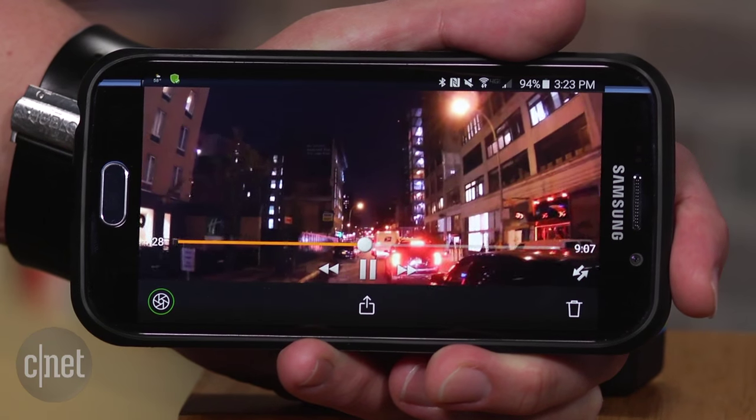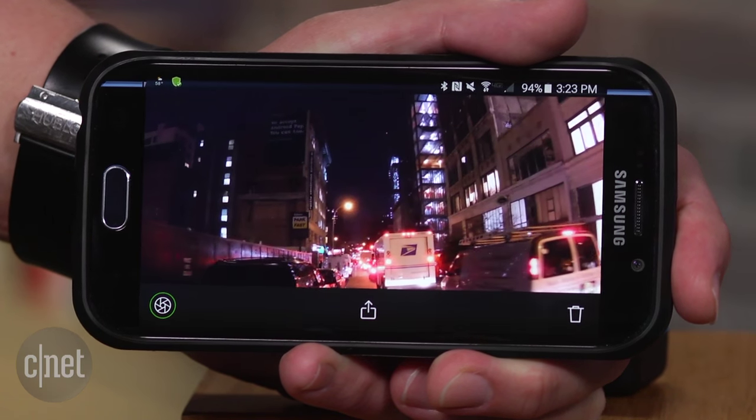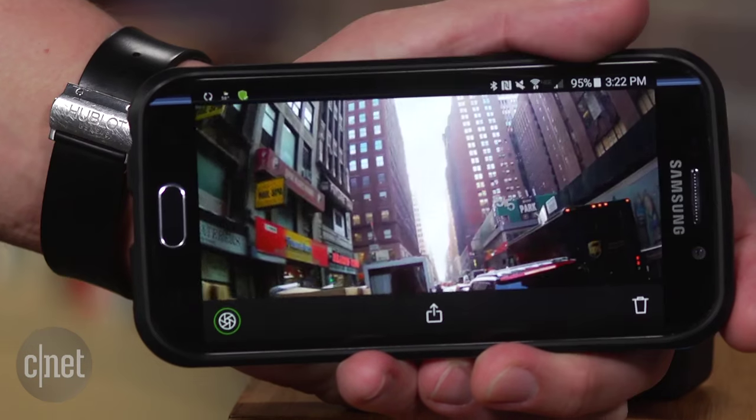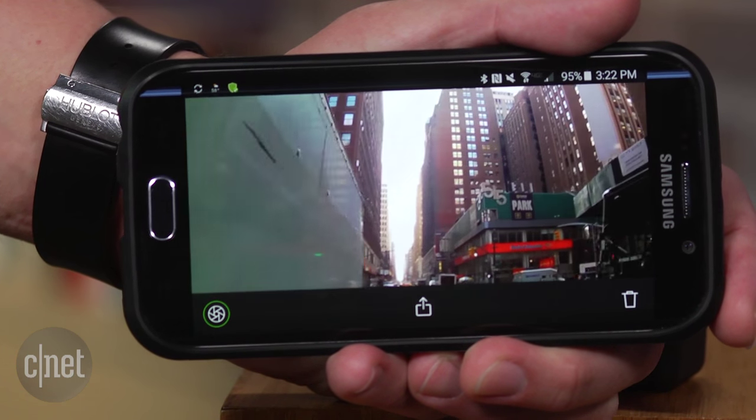The camera's video quality is good, better than the original for sure, but still not great, especially in low light. Shoot outdoors in good lighting and view the clips on your smartphone and they'll look just fine.